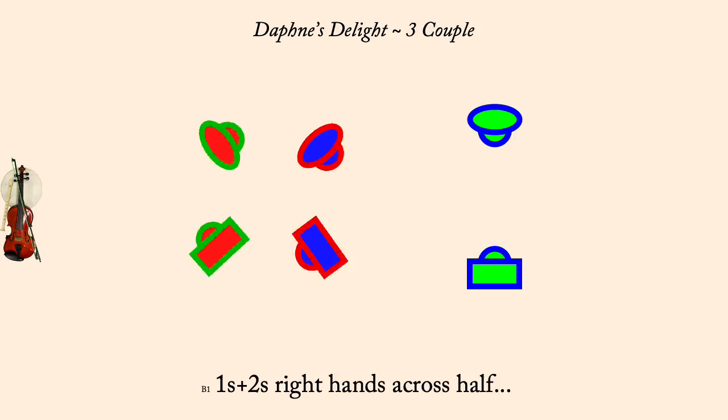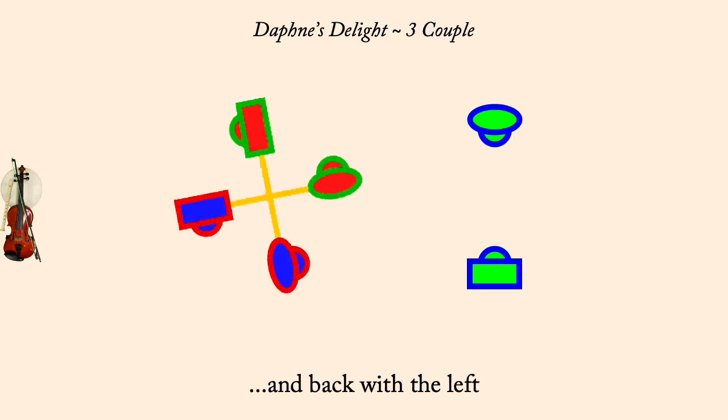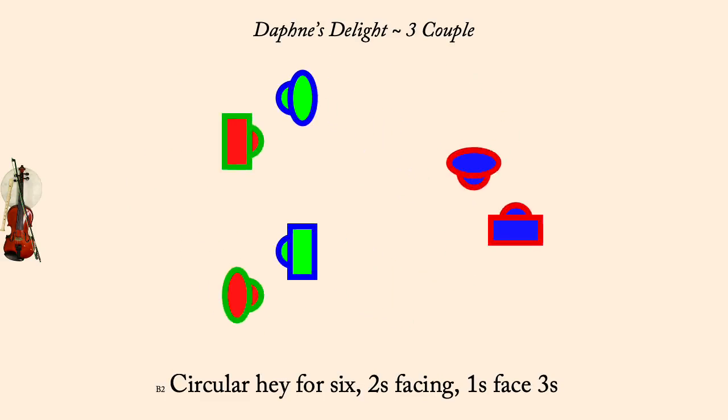Ones and twos, right hands across half. Turn single. And back with the left. Turn single. Two's face, ones face threes, circular hay for six.